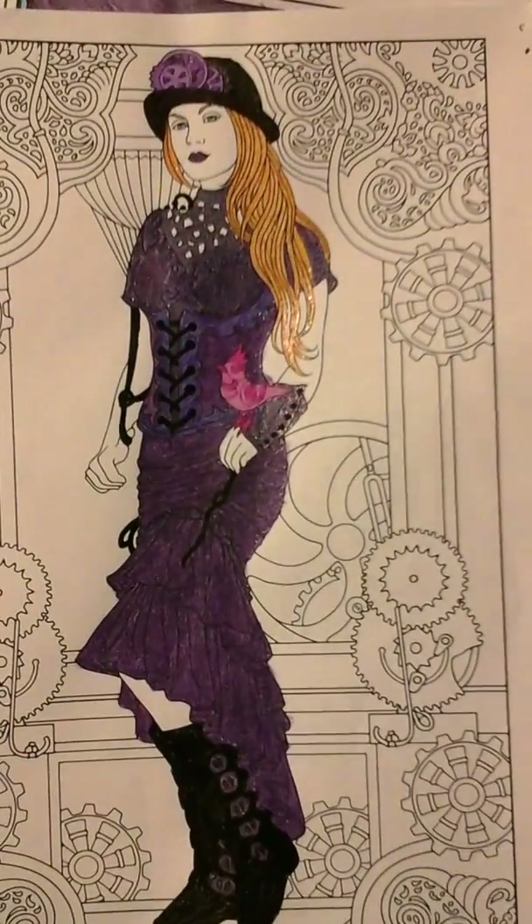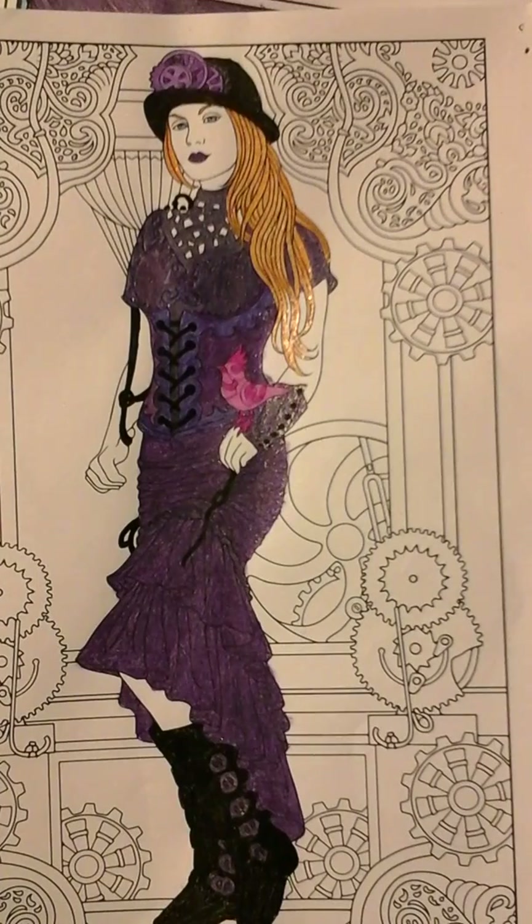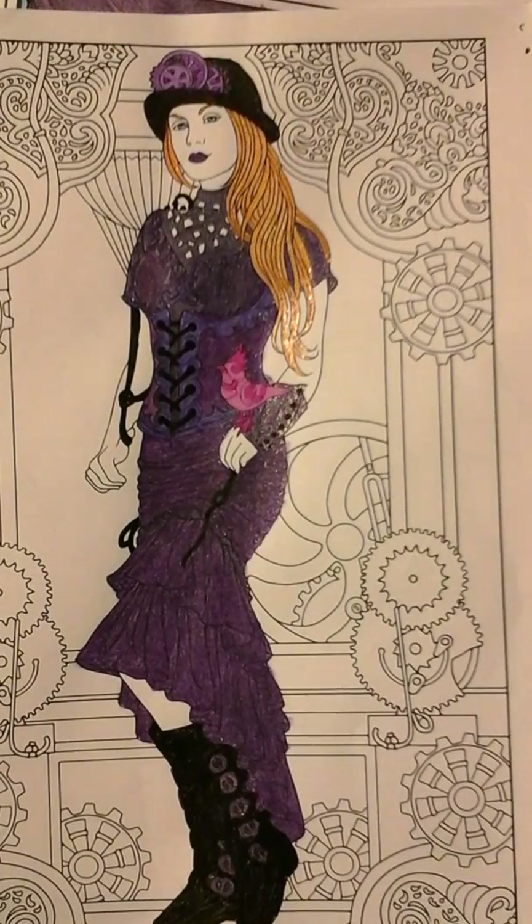This next one is an artist rendering of Gypsy Veil from the movie Gypsy 83. If you haven't seen that film, I highly recommend it because it's so awesome — it's about a couple of goth kids. I decided to put Gypsy in a dark purple, burgundy-ish steampunk outfit, and if you can see on her arm, there's a little pink bird that I named Finn. Overall, I just love this look — I would wear this outfit if I could, right down to the boots. Boots are pretty cool.